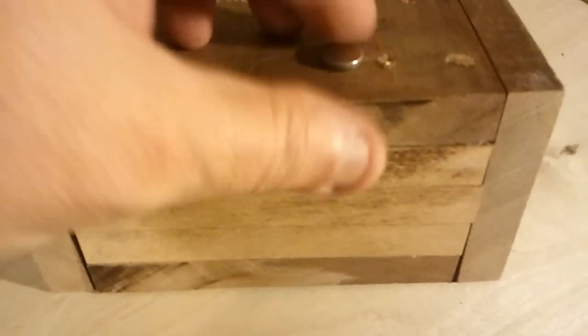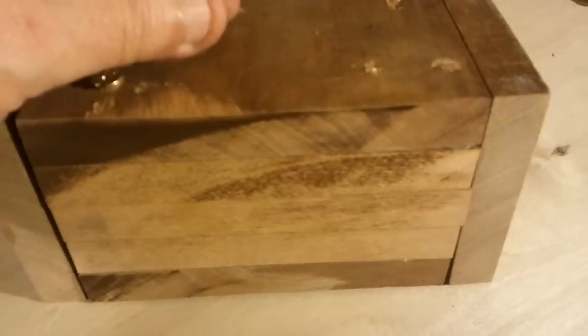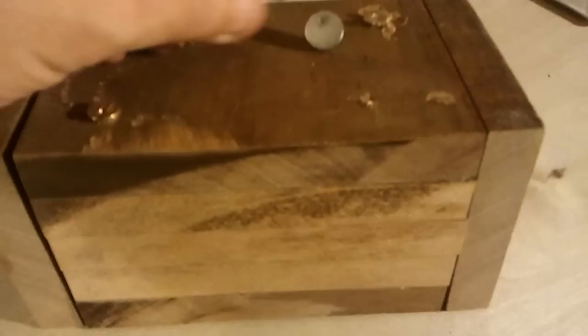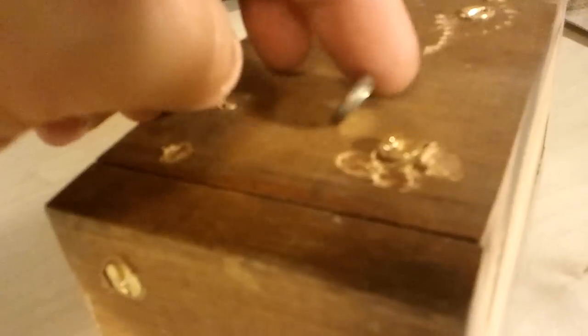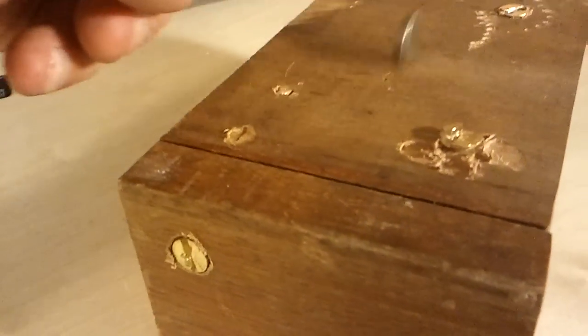That's kind of weird how it's doing that. It's interesting — it's standing on its edge there. Those busted pieces in there are doing something to the flux lines, that's for sure.